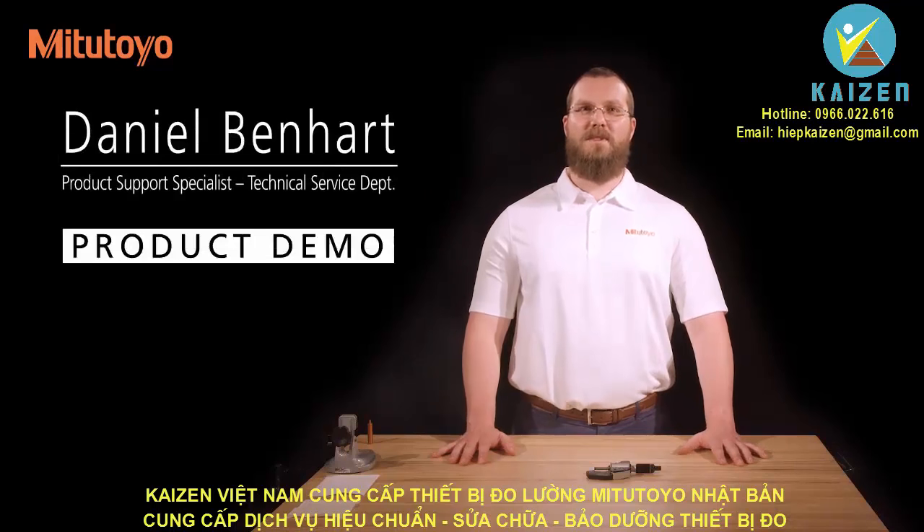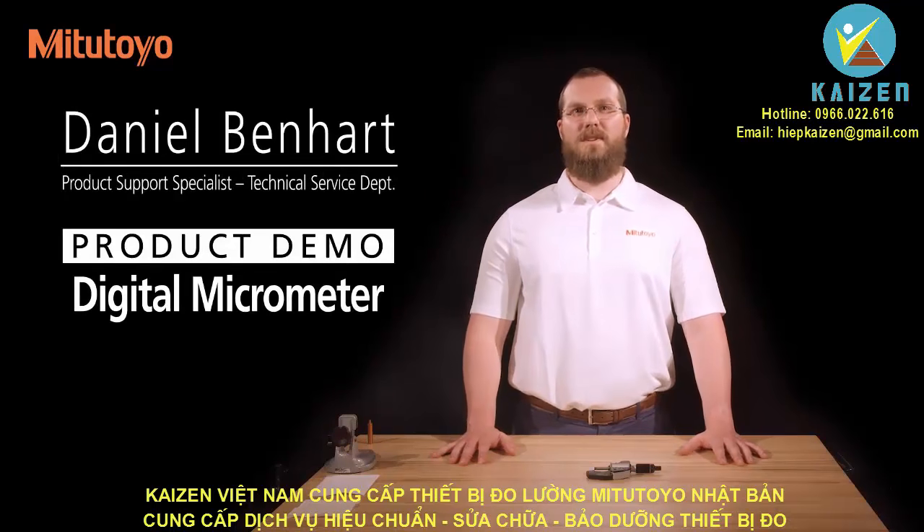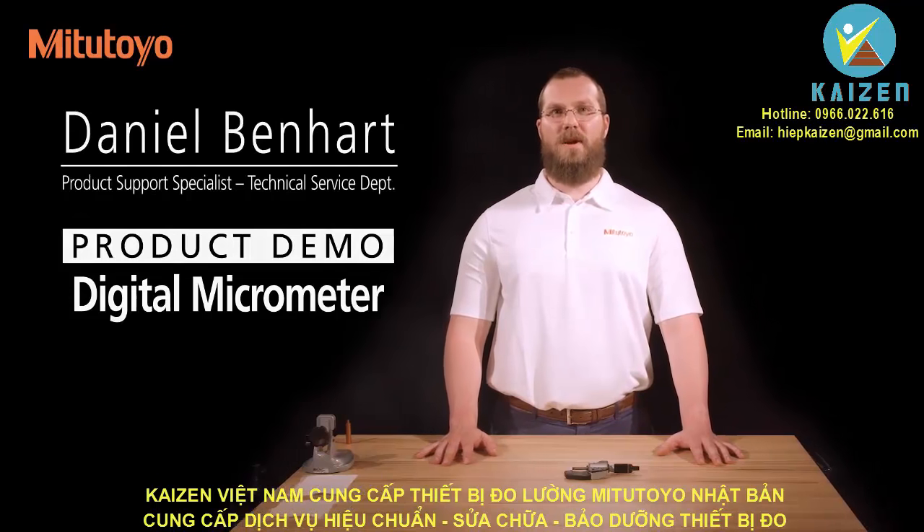I'm Dan Benhart, Product Support Specialist for Mitutoyo America Corporation. In this video, we'll describe the use of a digital micrometer.